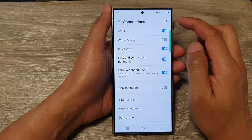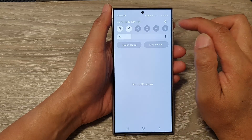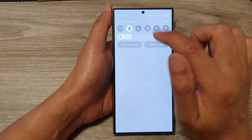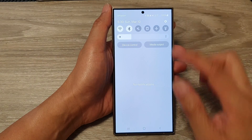Now another way to enable or disable Wi-Fi is to swipe down at the top. Then in the quick settings panel, you can tap on the Wi-Fi icon to switch it on or off. And that's it.